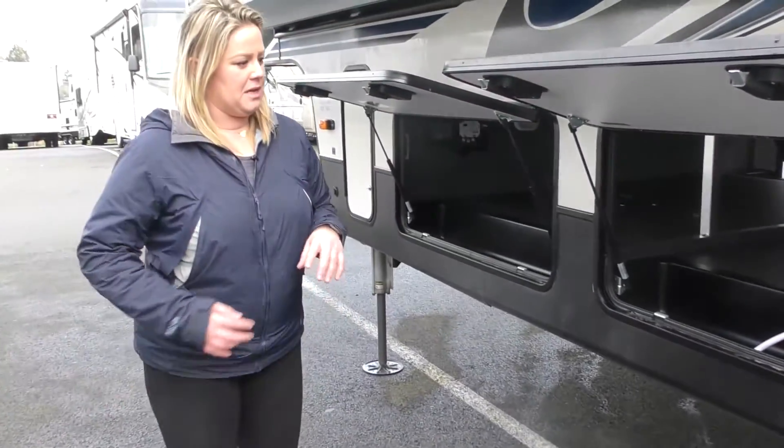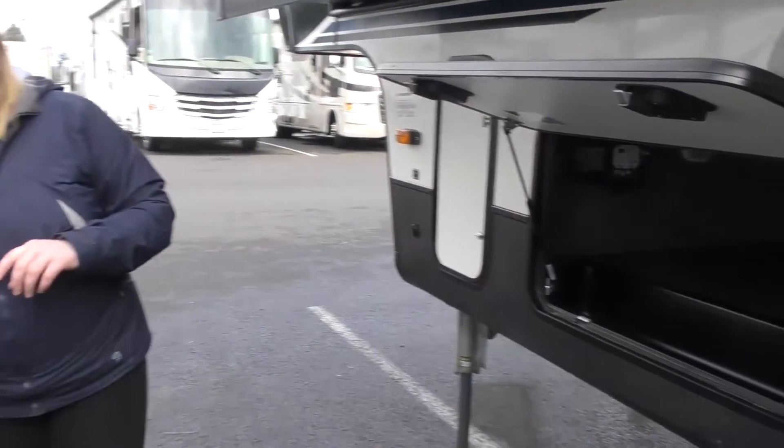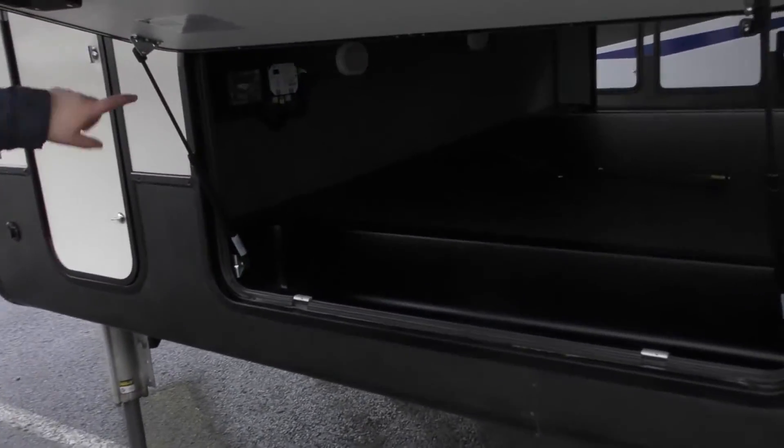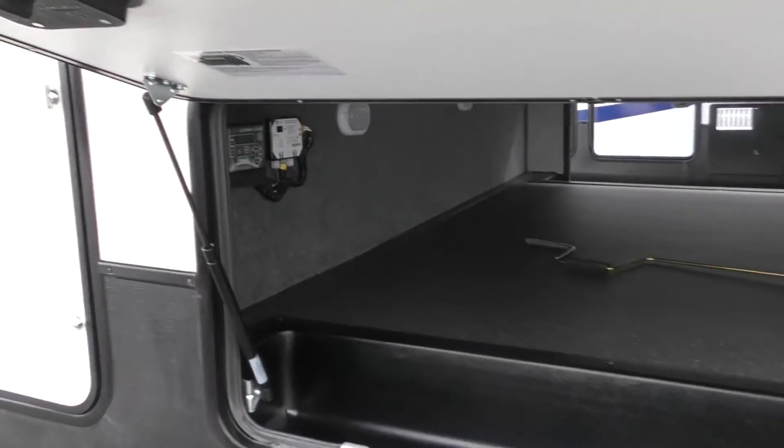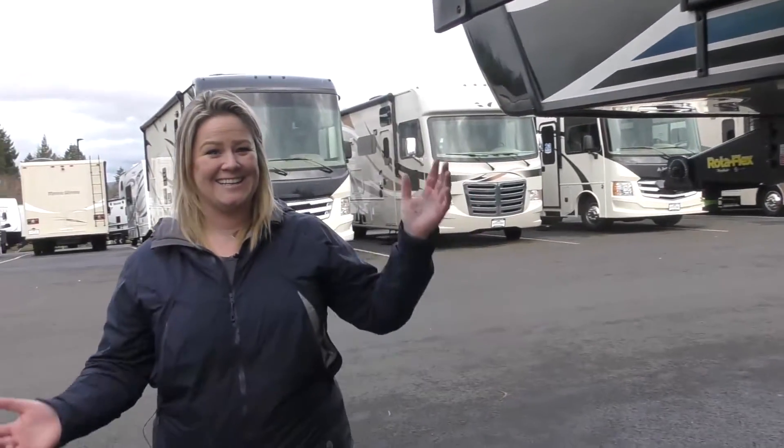Full maintenance center right here — nice and simple, easy to access, all in one quick easy space. And then your six-point levelers that I was talking about earlier — right here, one-touch button, super simple — with your opposing propane tank that we talked about. All right, let's head inside because this thing's awesome.